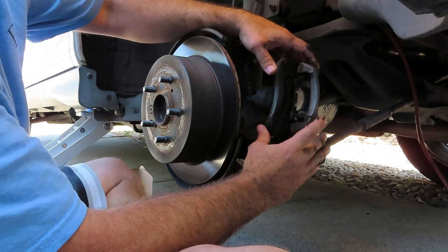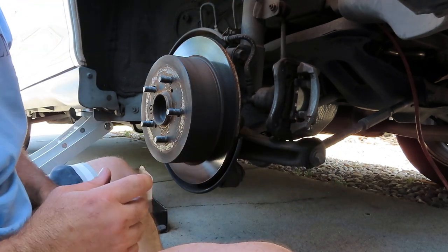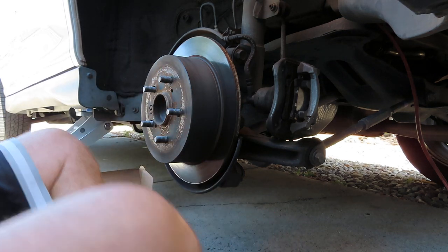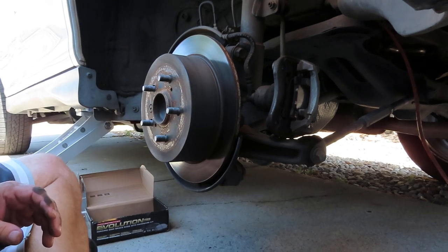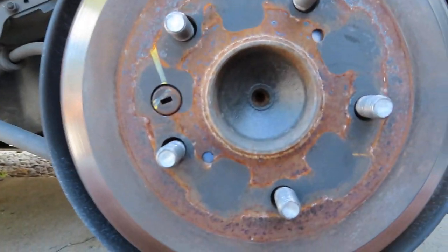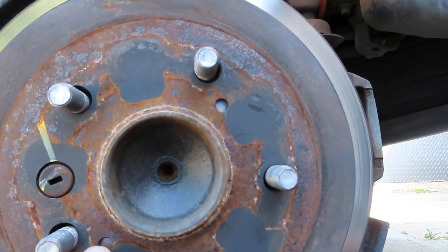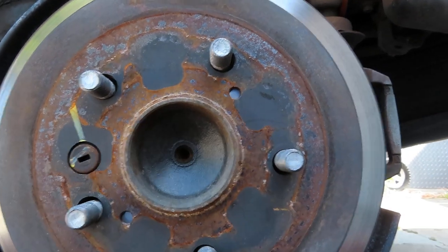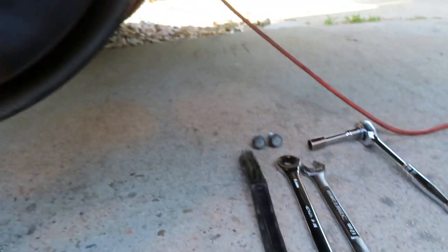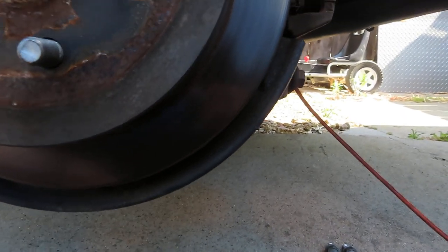We got some really low pads here. Next step, I'm going to go ahead and remove the rotor. You can see right here there are these little holes — they're threaded. For that I have these bolts — I believe they're 8 millimeter by 1 pitch.